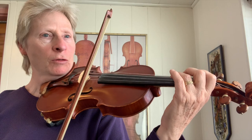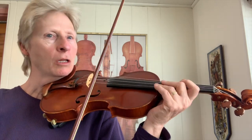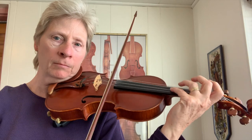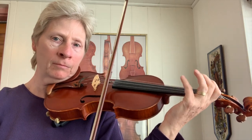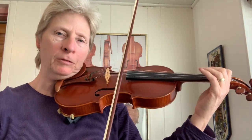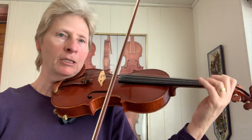I also like to do alternating a fourth finger with an open E, and then I'll slide to my fourth finger and get that sound. I also have tremolo — tremolo is a fun one. I'm just playing with my bow as fast as I can. A lot of times I'll go way up the scale; this time I went down.